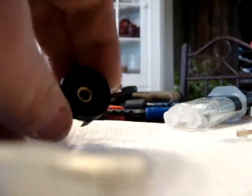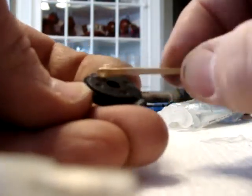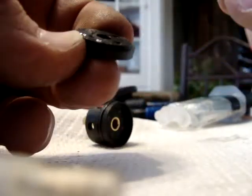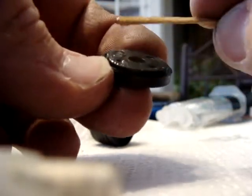I will go ahead and add some to the inside of this thing again. I'm going to be pretty liberal here with it. I'm just going to try to make sure I don't get any in the actual hole itself, because I don't want to obstruct the airflow. I just want to get this thing glued back where it's supposed to be.